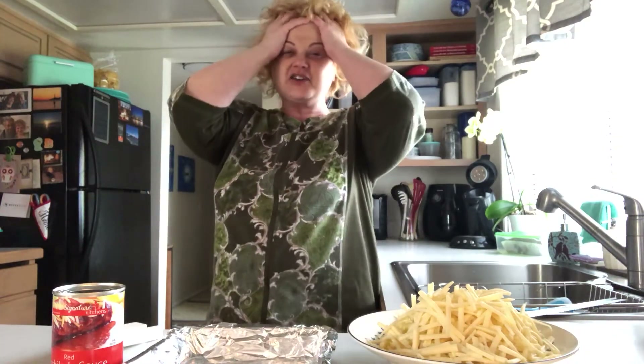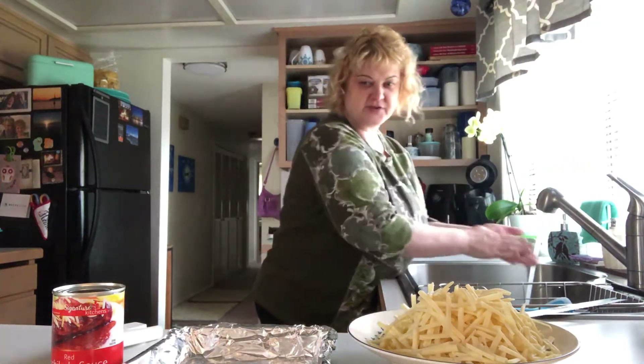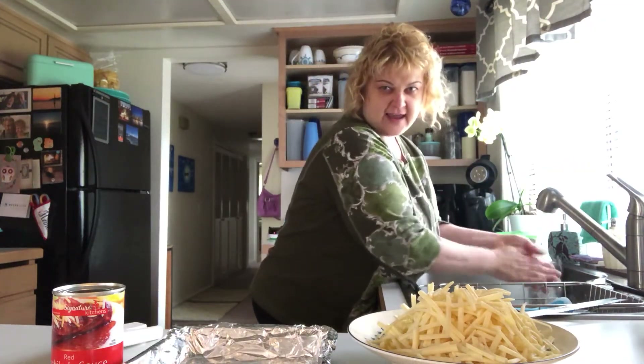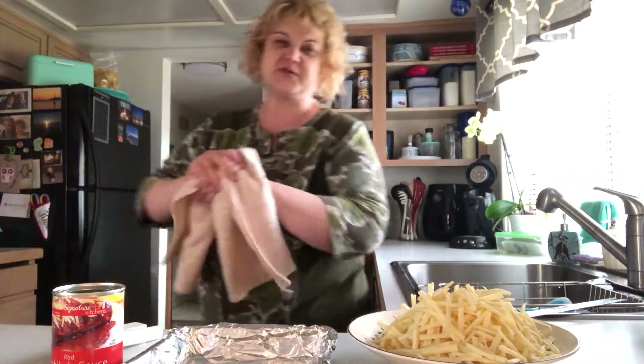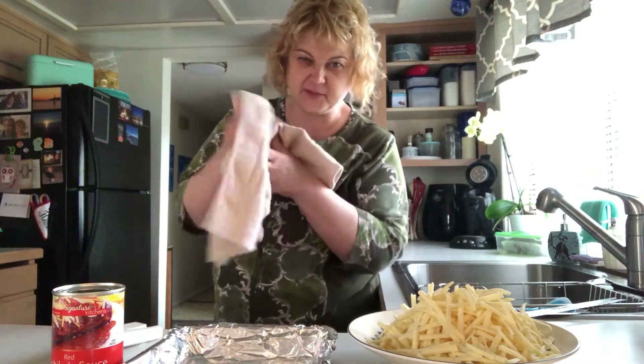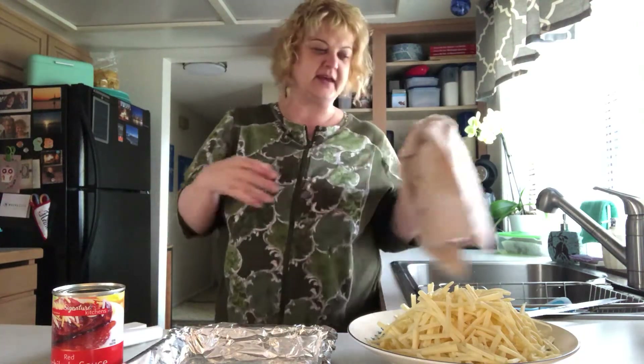Hey everyone, I'm all about life hacks today. I have absolutely no makeup on, I did not do my hair, and I've been cleaning house all day. We're gonna start today by doing a little bit of cooking and a really quick life hack. Always wash your hands before you start cooking — tip number one. Some days I'm really tired and I need to make a good dinner quickly.